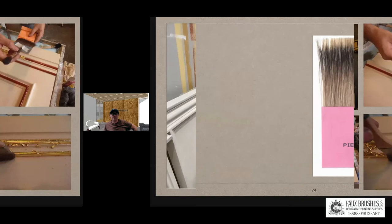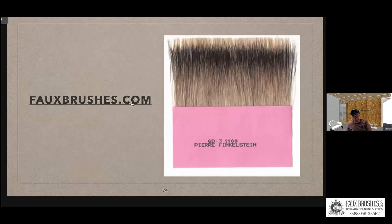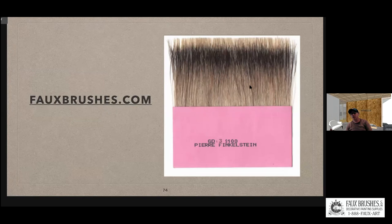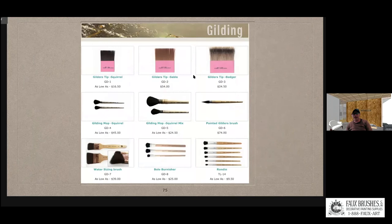This is a badger gilding tip from fullbrushes.com — one of my favorites, though it's a little stiff. That stiffness is exactly what you need for dutch metal, because sable isn't strong enough to pick it up. Badger has a nice stiffness. Under the gilding section on our site, you'll find all the tips — all handmade in France.